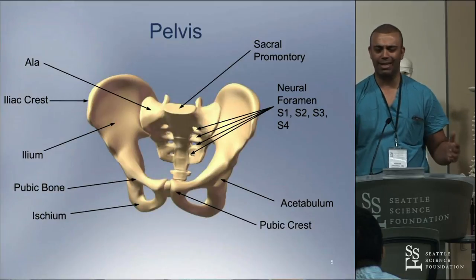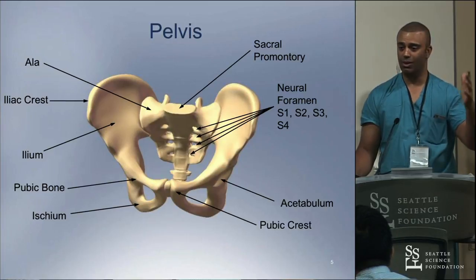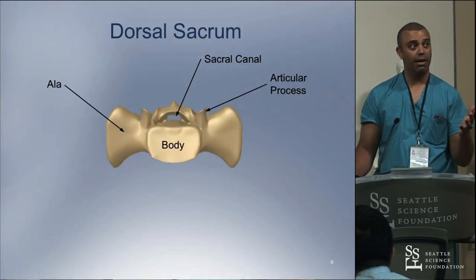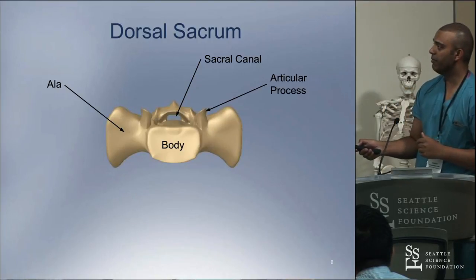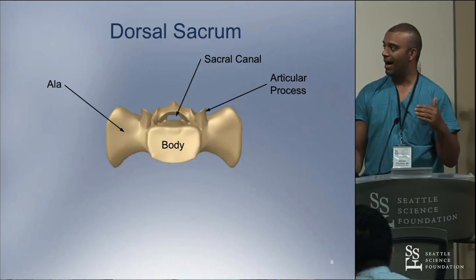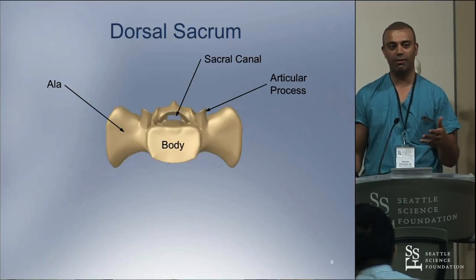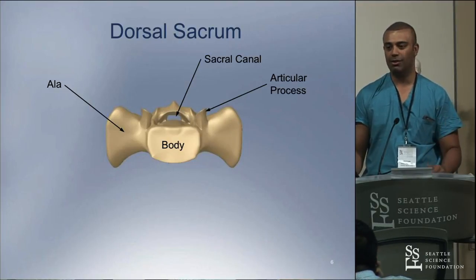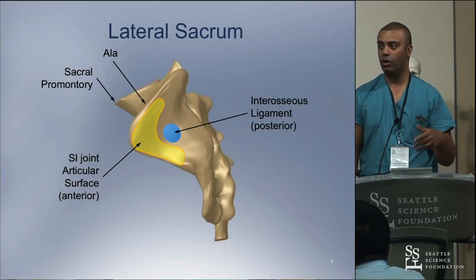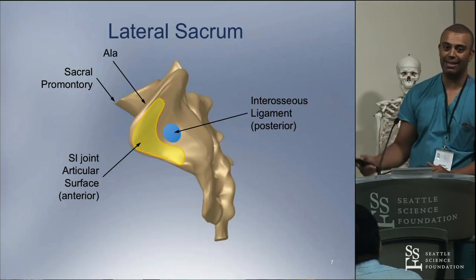The SI joint is a very complex joint — one of the biggest joints in the body, if not the biggest — located between the ala of the sacrum and the ischium. The body of the sacrum is where the best bone is. So any time we talk about ways to fuse or fixate the joint, we have to really concentrate on the body of the sacrum. The best bone is in that articular surface, highlighted in yellow.